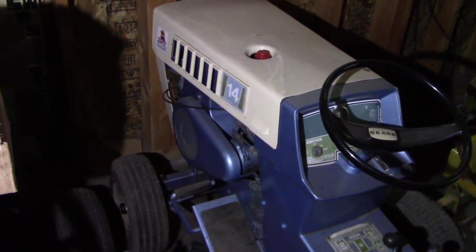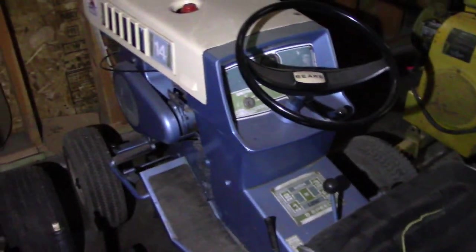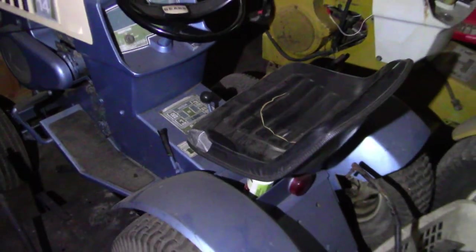What is this? Just a 14 — I guess a Sears Suburban 14. It doesn't have a key in it. If it did, I'd probably try starting it, but the battery probably died.